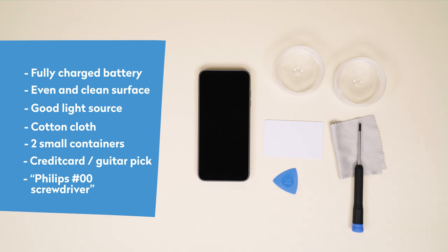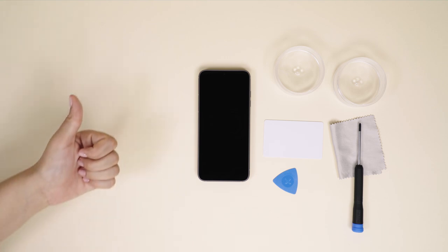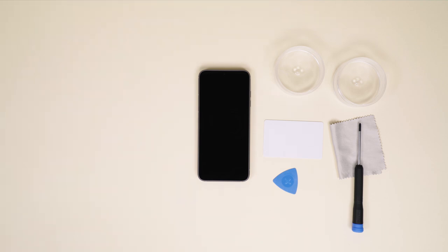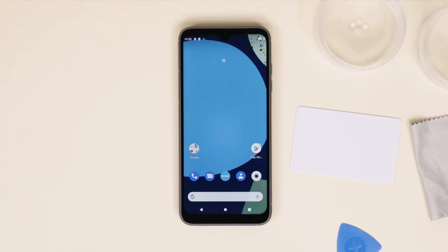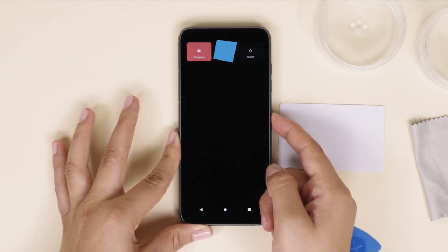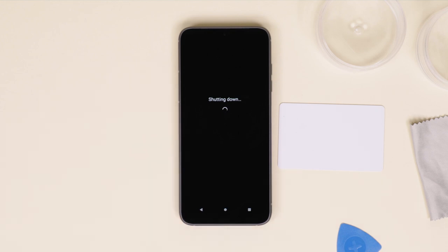A word of caution: please don't use any metal objects other than the screwdriver when working on the phone. Your own hands or the plastic card or pick will get the job done and protect the internal parts. Since we're taking out the battery for this one, make sure your Fairphone is turned off by pressing the power button on the side of the phone and selecting power off on your screen.